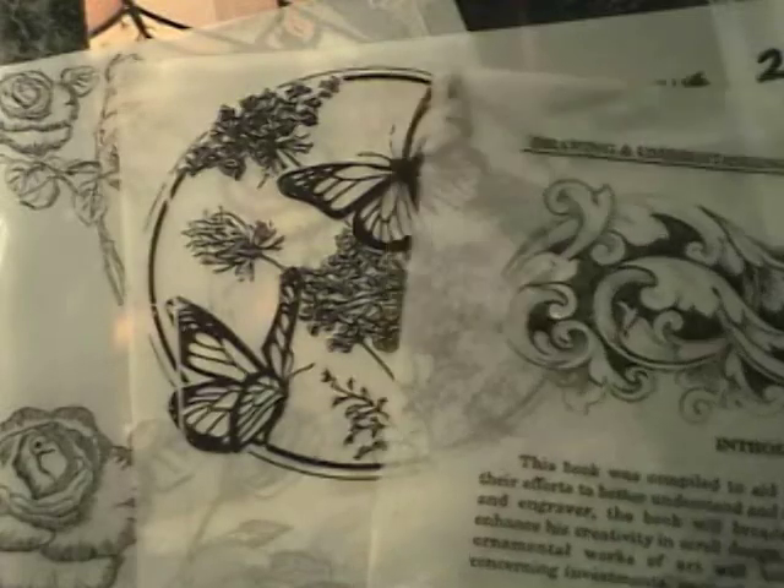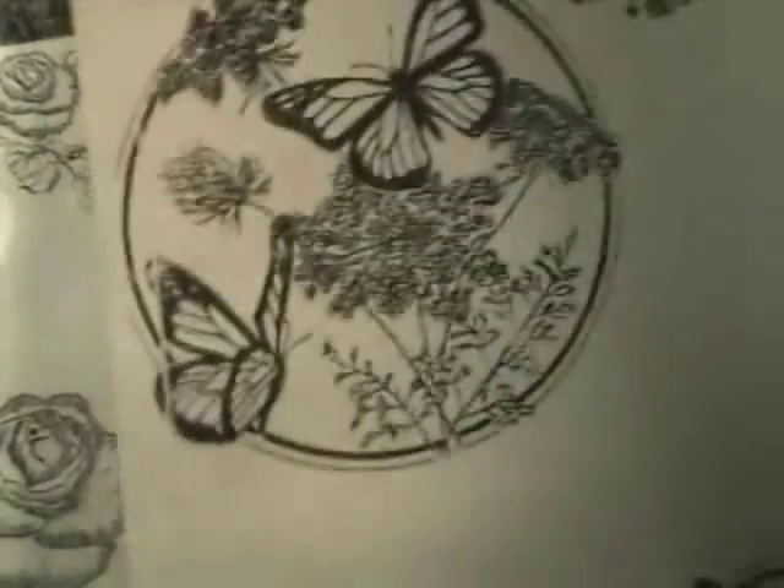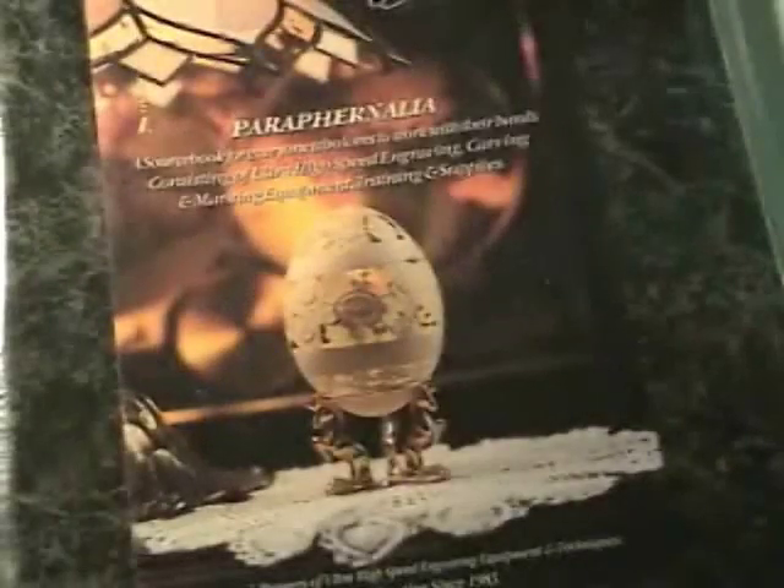If I start out with a pattern and stick that template on any finished surface — glass, metal, stone, or steel — once that pattern is stuck on, I trace right through the lines and just score it into the material. Then we come back and relief carve it from there.